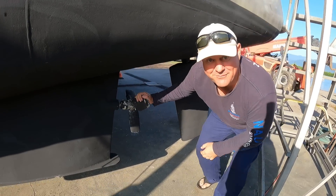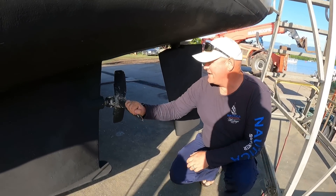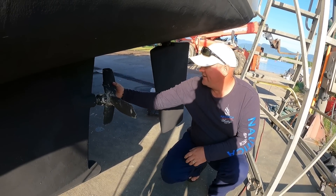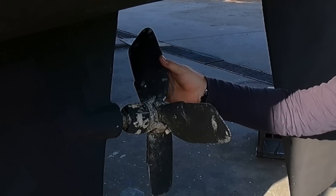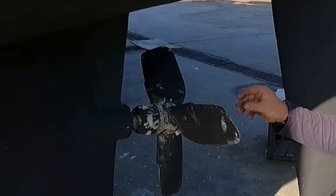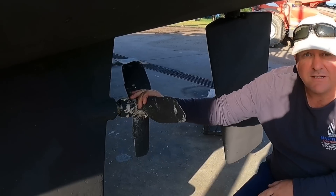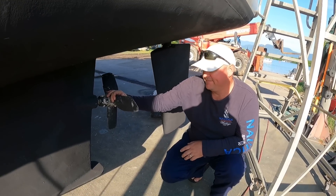We've already talked about the kiwi props here. These kiwi props keep jamming and locking into gear, so we're going to get rid of these and get folding props which have a cleaner profile. They fold back this way. They don't work as well in reverse, that's true.